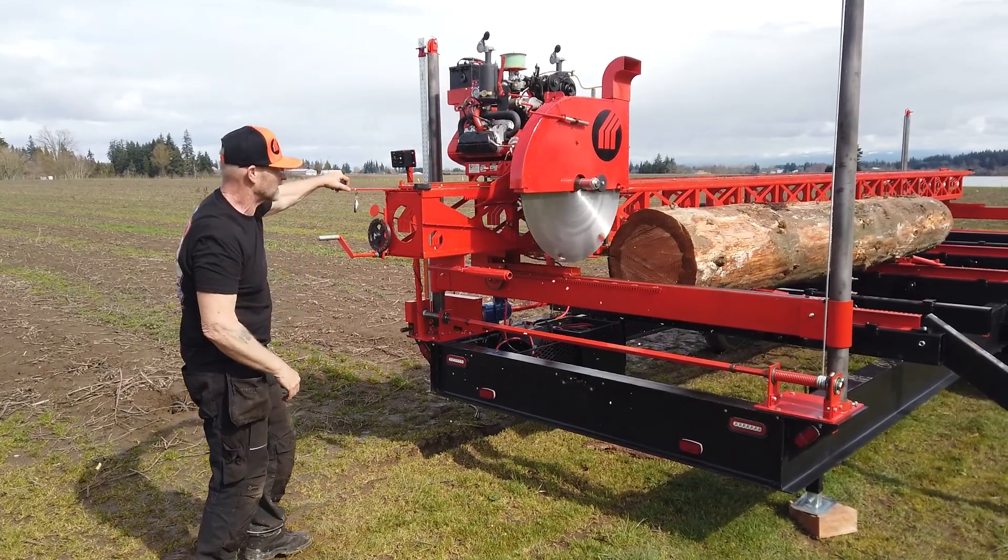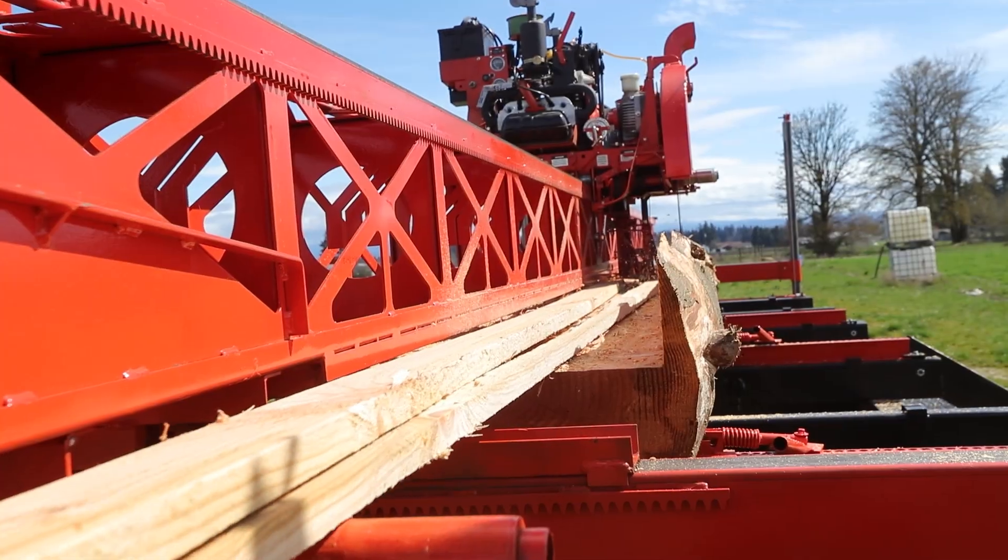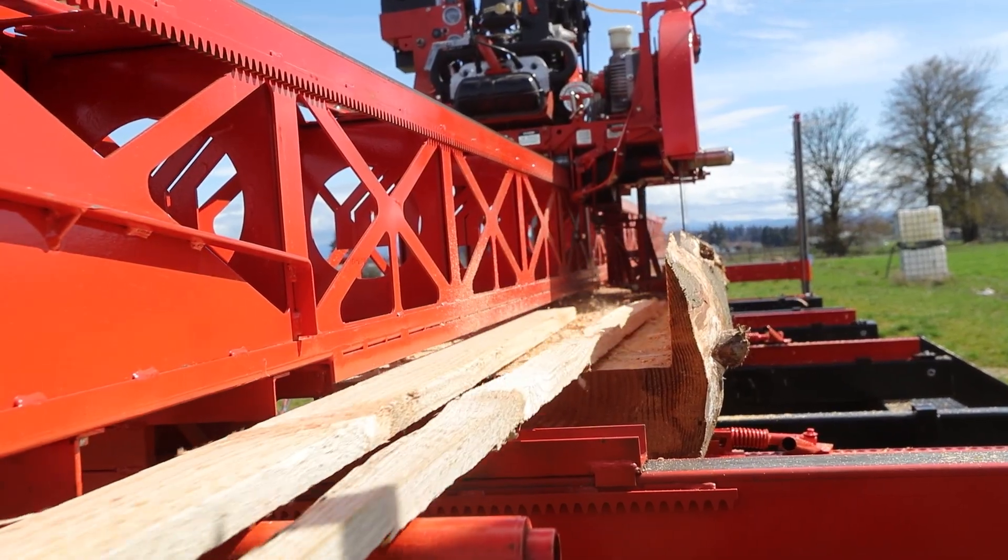You control the saw while standing in one position, ready to catch and sticker the lumber as it comes off the mill. Only handle it once. Be more efficient with a Mobile Dimension Sawmill.